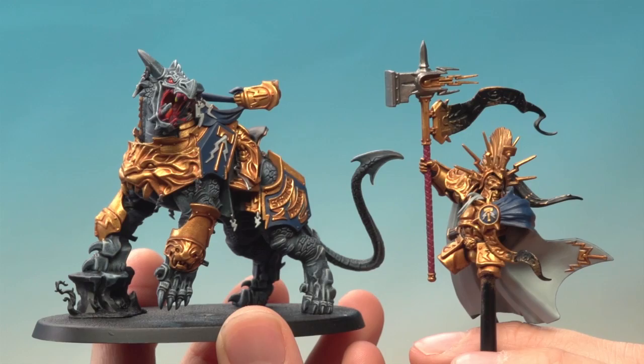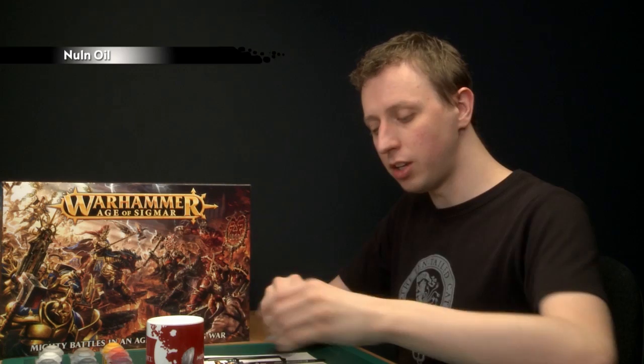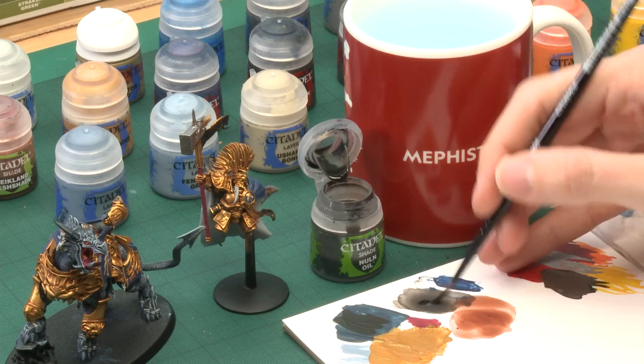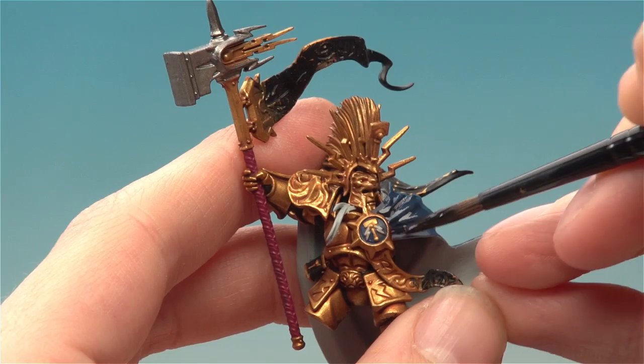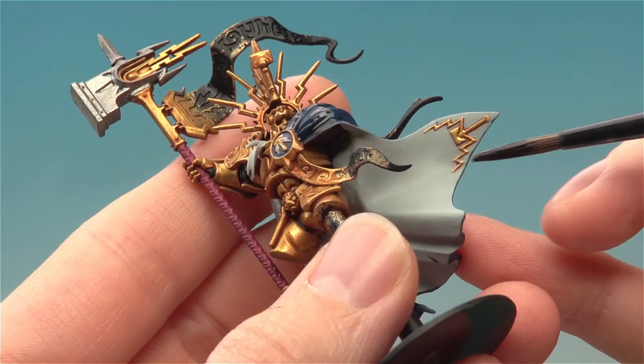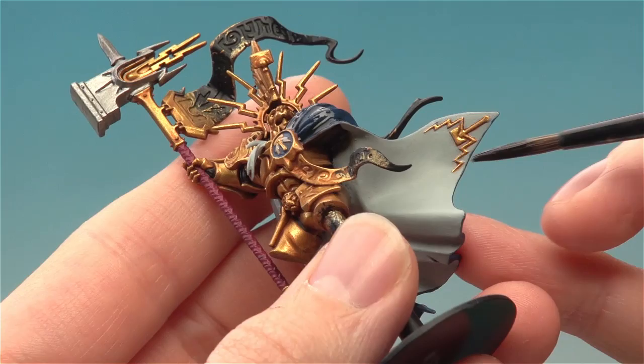With those five base colours applied, we're ready to add shade to them. We're going to use Nuln Oil for these, applied with my medium shade brush to keep control and ensure it only goes on these new colours. Use your palette to control how much is on the brush, then start painting it onto these five new colours. Starting up here on the cloak, be really careful as you get close to the gold and the Drakoth's skin. When doing the inside of the cloak, you don't need to shade all of it — just put the shade in the very deepest recesses.